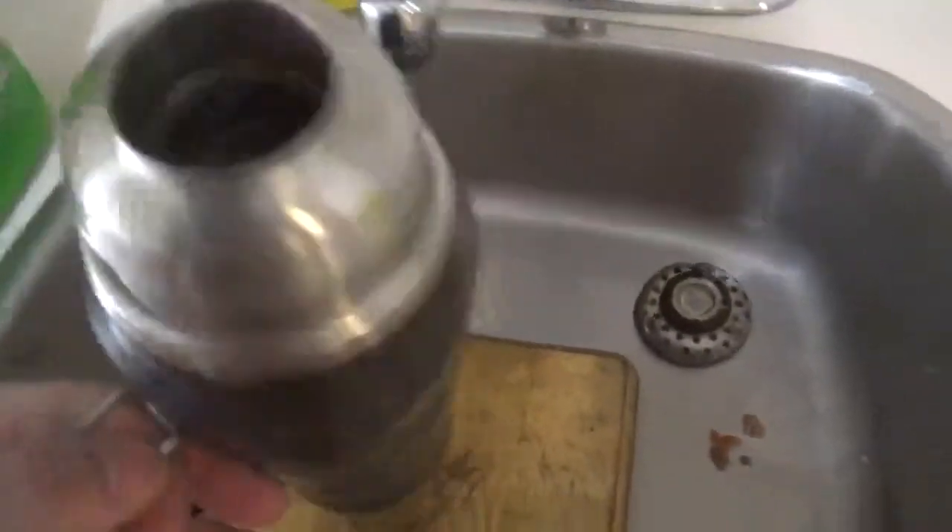I have to clean a thermos in the forest. I'm gonna take some Cascade and I'm gonna show you guys how to do it.